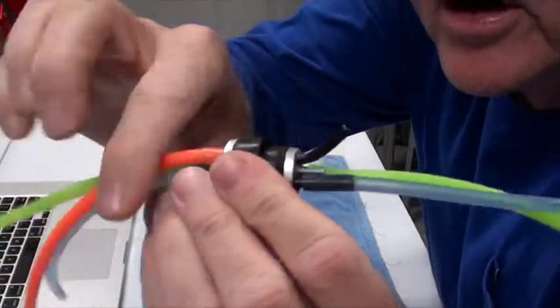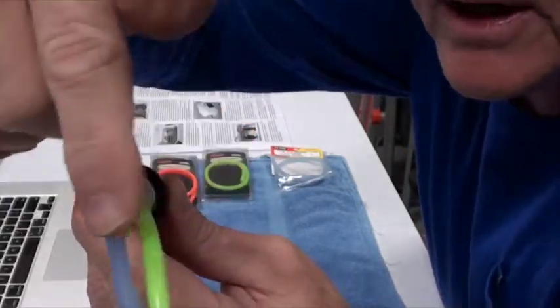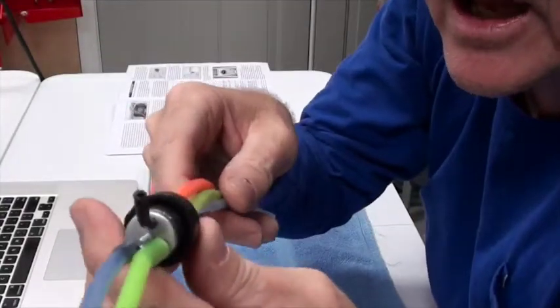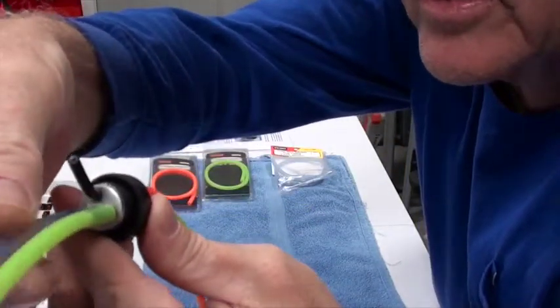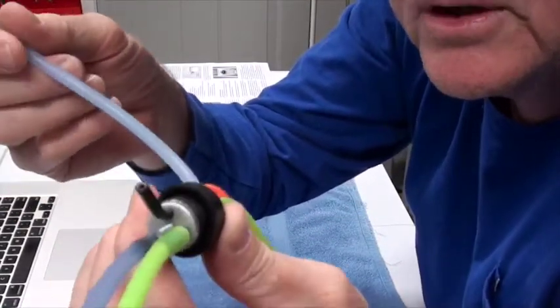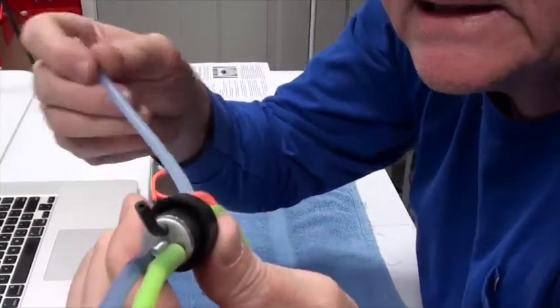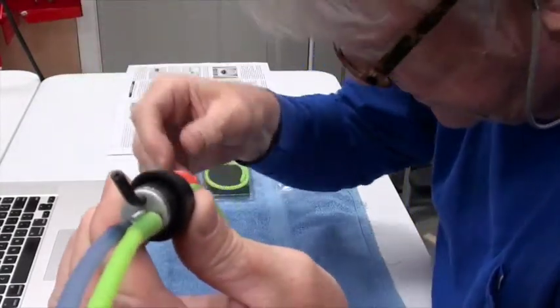This is the front of the aircraft where the long tubes are. These little tubes go inside the tank. On the left side is where the carburetor fuel line is. The blue tube is going to be for the carburetor — it's going to suck the fuel out of the tank and feed it into the carburetor.